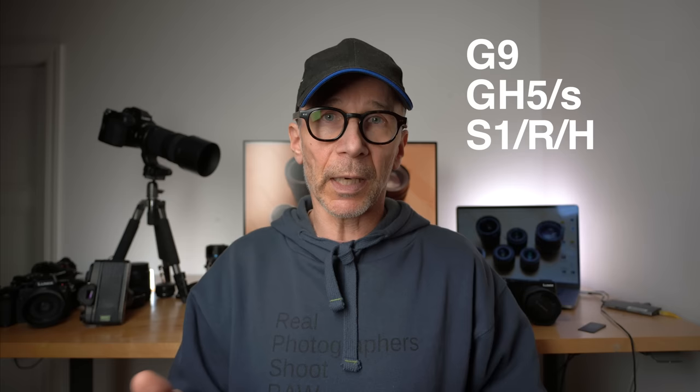Some Lumix cameras have a high resolution viewfinder, and with those cameras you can pretty easily focus without any focus assist features because the viewfinder is so sharp and clear. If you have one of these cameras you may want to try manual focusing without the features I just explained. Some of these tips are long and hard to explain but I couldn't find a way to make them shorter — sorry about that.